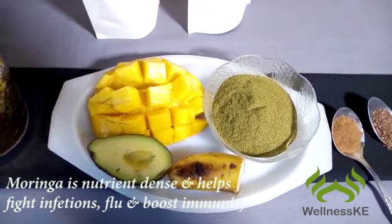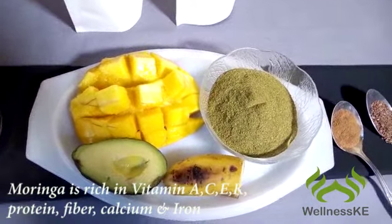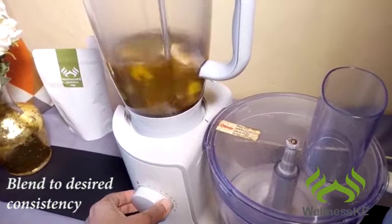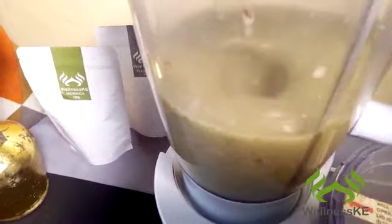Moringa is nutrient-dense and helps fight infections and flu, and is rich in protein, calcium, iron, and all the vitamins you need. Add everything and two glasses of water to the blender and blend to desired consistency.